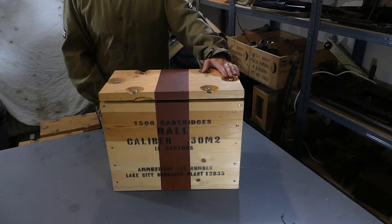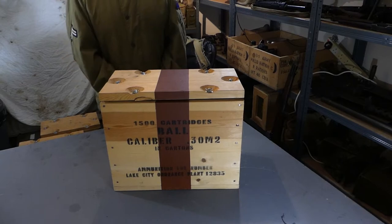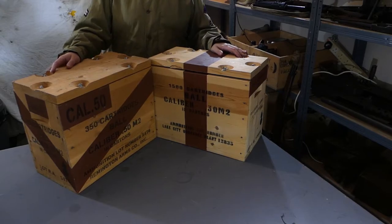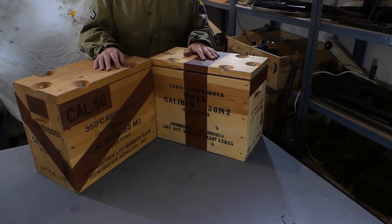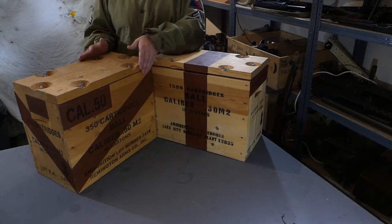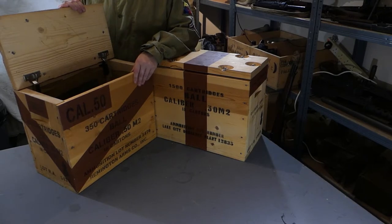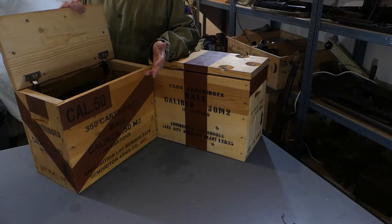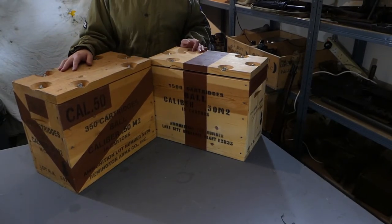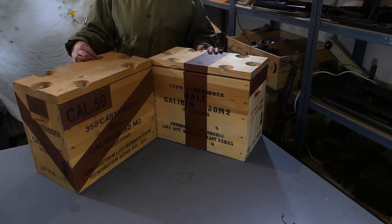In the future maybe I'll be able to get hold of some for the 30 carbine and 45 ACP ammunition so you'll be able to see different versions of the markings. The reproduction ones don't have the liners — from what I've seen in photos of originals and a couple for sale online, they should have a metal liner going all the way around the inside, which I assume is something to do with stopping the ammunition from being corroded or just general protection. Again I've been unable to find specific information about these online, so if any of you have website links I'd be happy to look through them.